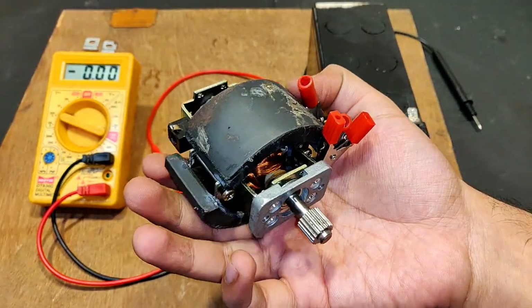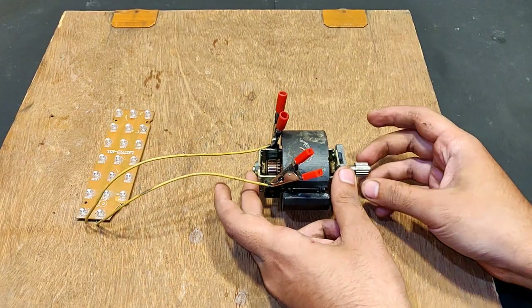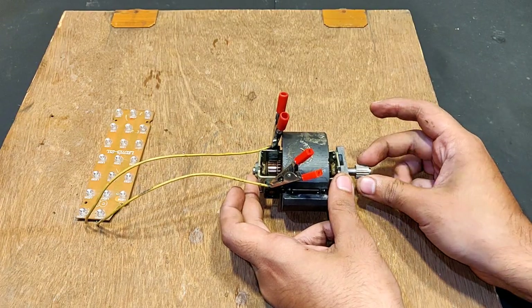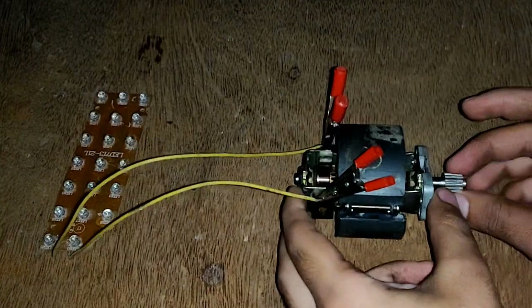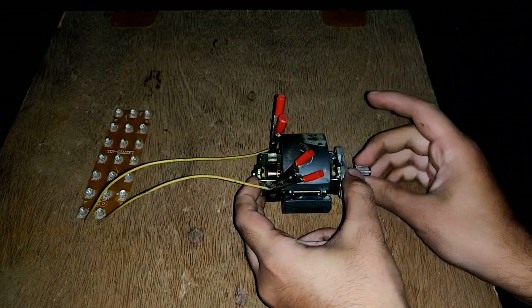Now let's power this LED panel with the DC generator. Yeah, it's pretty bright — much brighter than the induction generator test. Let's turn off the lights. Yeah, it's a lot brighter than the induction generator test.